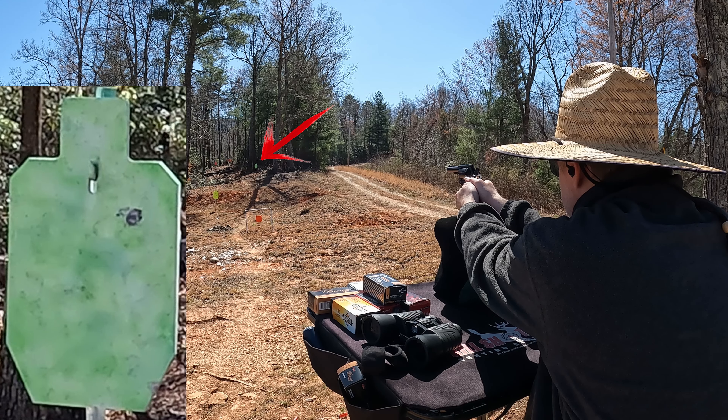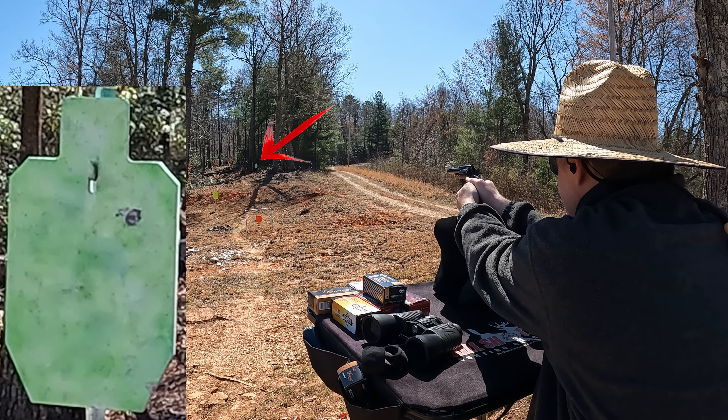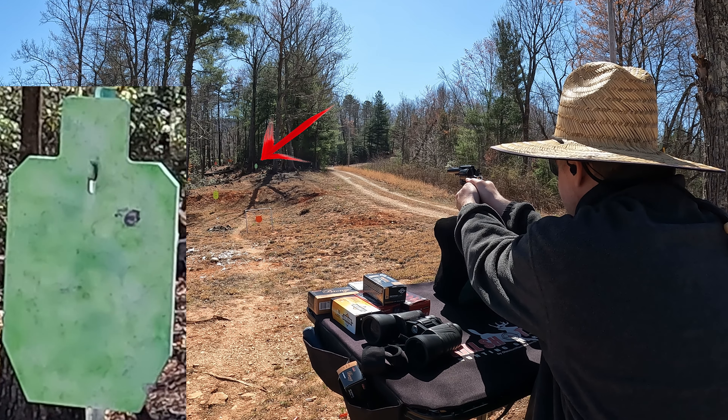Let's see what we can do to this watermelon. I've got PPU 158 grain JHP loaded up. These things aren't the greatest — I don't think I got any expansion when I tested them in the gel — so we may not get anything real exciting here.